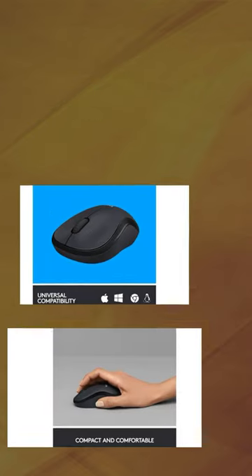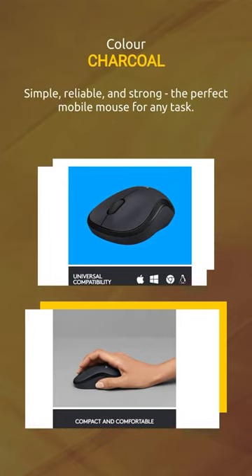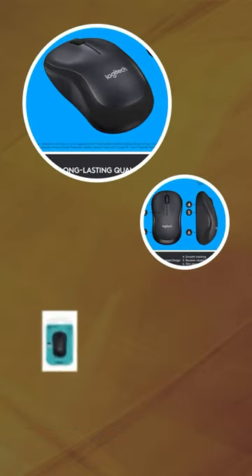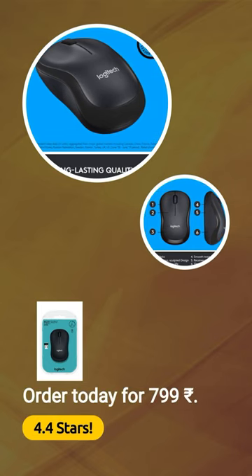Simple, reliable and strong — the perfect mobile mouse for any task. Rated 4.4 stars. Order today for 799 rupees.